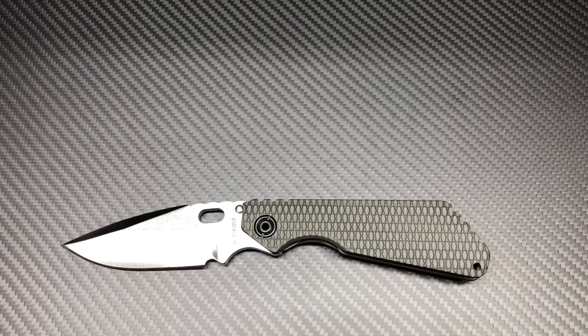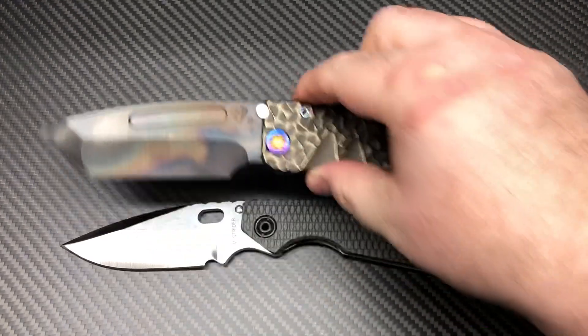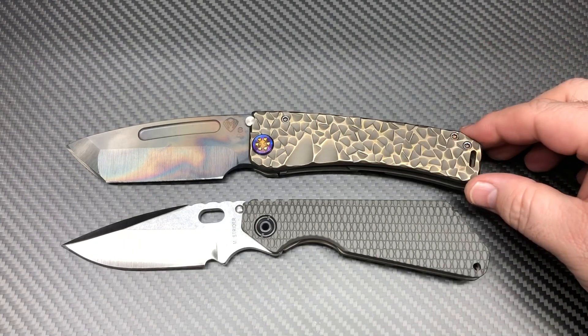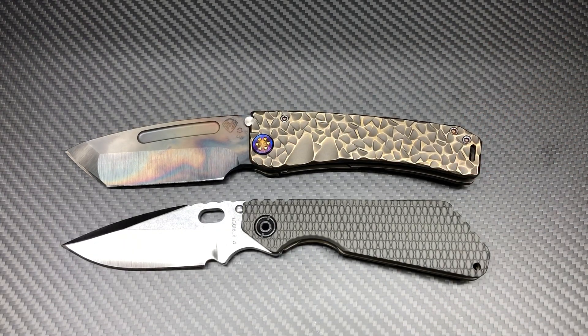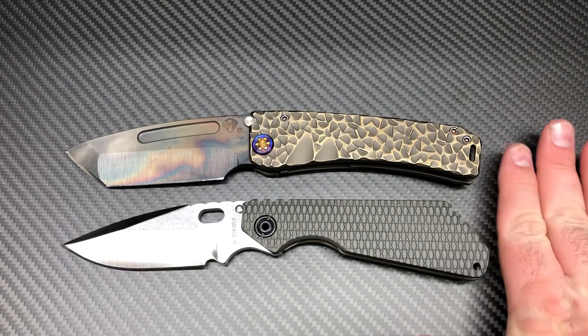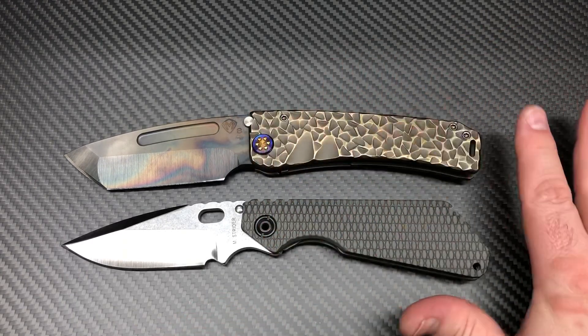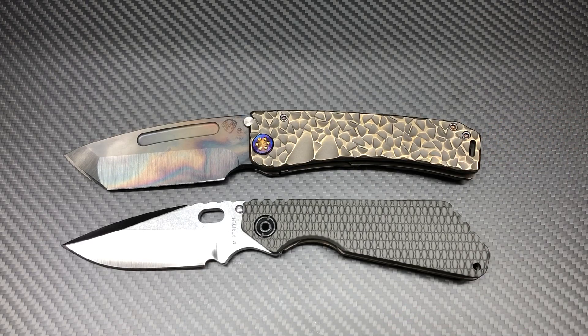Here's a full-size Medford, and it's just about the same size. This is a Marauder, by the way — a full-size Marauder is what I was trying to say. Maybe the Marauder's got it beat by just a little bit.